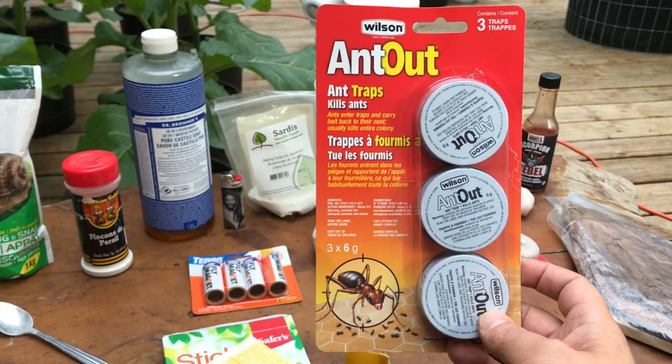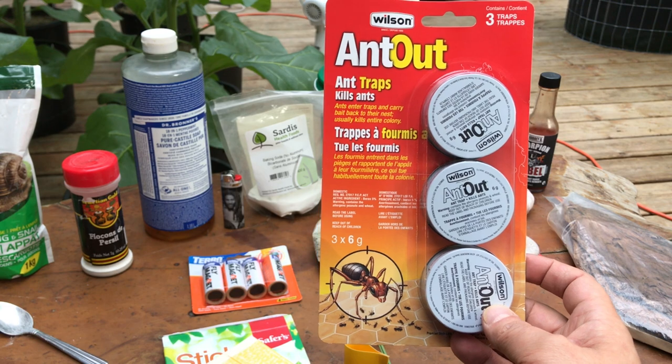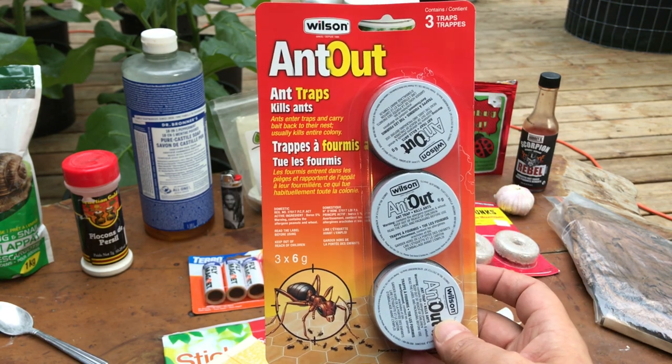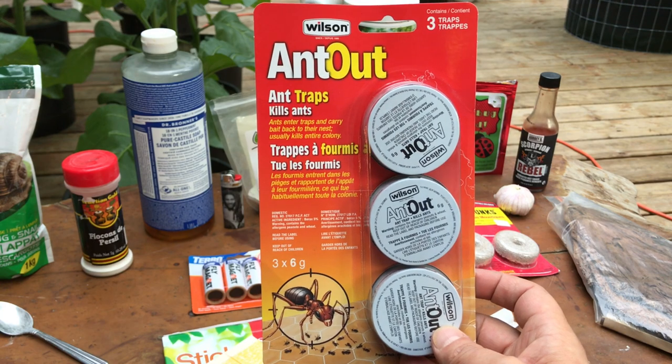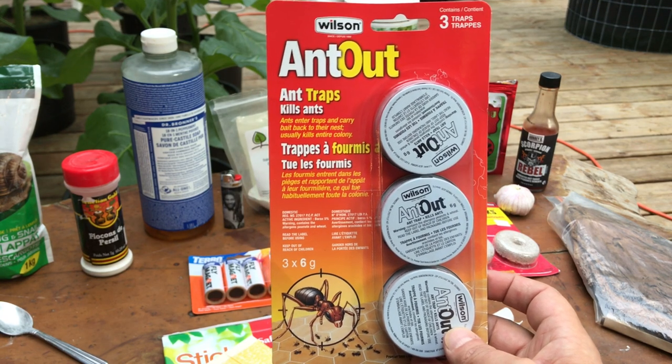After posting the video with the ladybug food to help with the aphid situation, somebody told me that aphids can sometimes get carried in by ants. So this year I'm going to add some ant traps to my garden, because I have seen ants around for the first time this year.